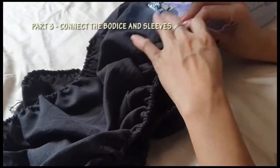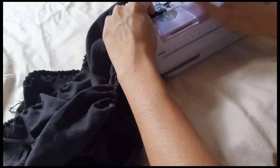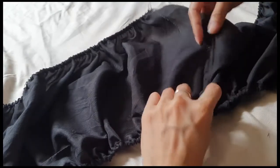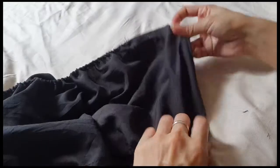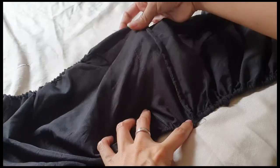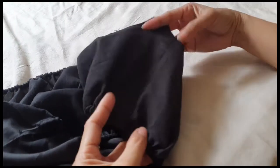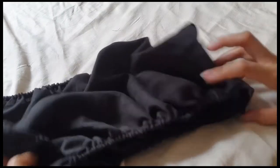Part 3: connect the bodies and sleeves. I don't have a serger, so to close the side seams of the bodies neatly, I sew the fabric wrong sides together, then flip the fabric right sides together, then sew again. I always do this technique in my DIY projects — you see, the inner seams are neat. Repeat the same step on the other side.